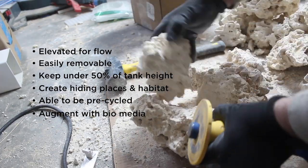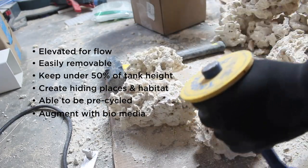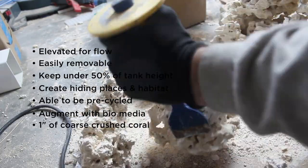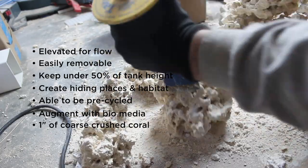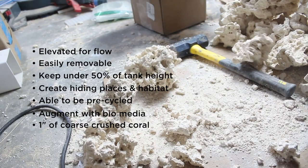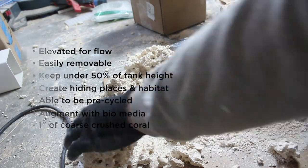We're going to augment that cycling with bio-media, which we'll have in other spots of the sump. And yes, we will be using some sand - one inch of coarse crushed coral on the bottom, really just for aesthetics. We'll also be adding some - I guess what I'm going to call - some RAS hotels with some deeper sand areas, and we'll get into how those are constructed.